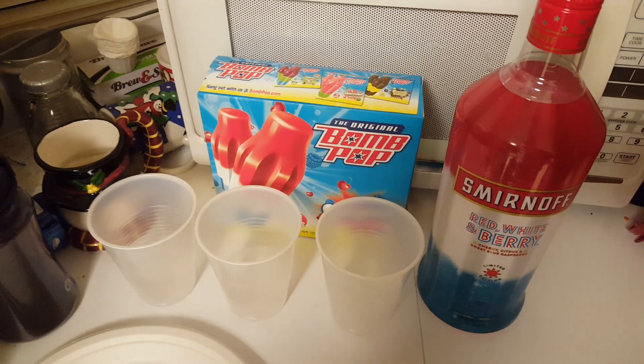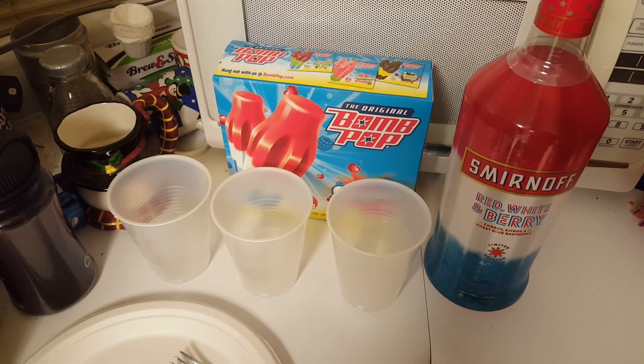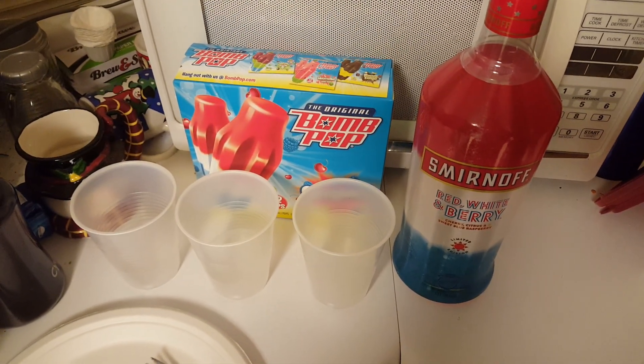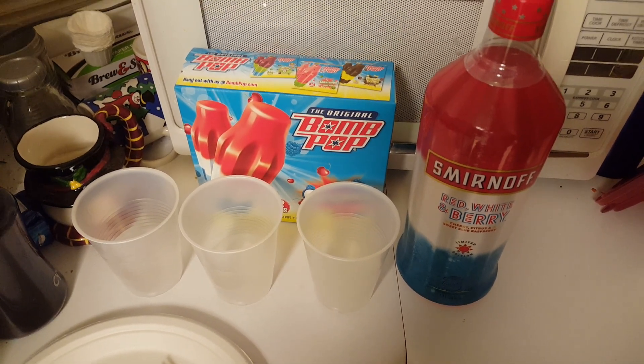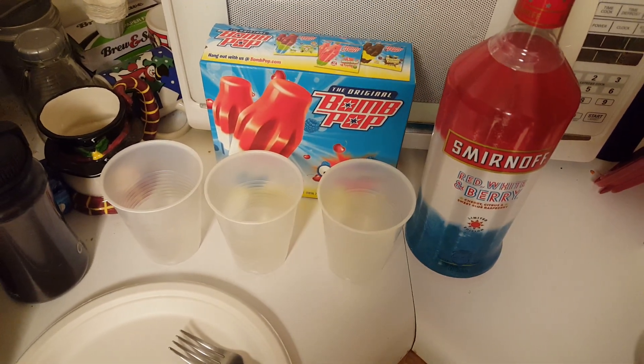What's going on y'all, Crowback here. You're not going to see me in this video till later, but that's for good reason. We're going to show you all how to make a bomb pop — alcoholic edition, 21 plus bomb pop.